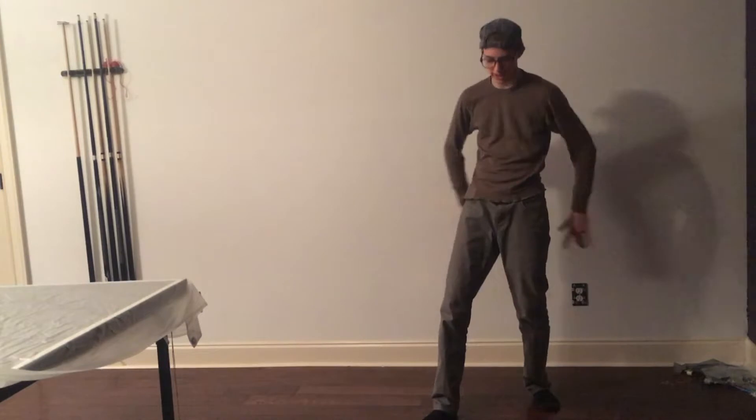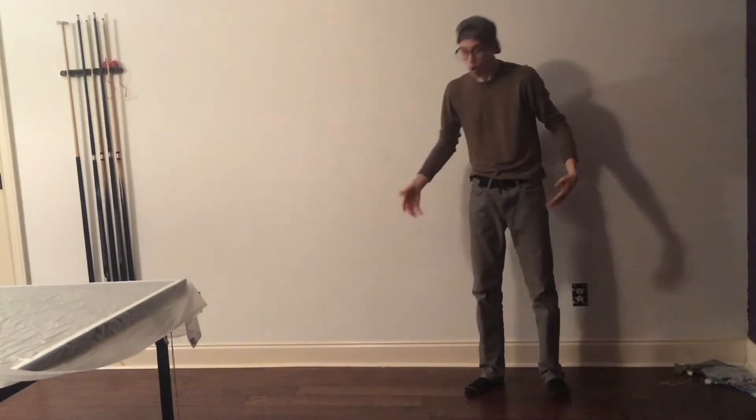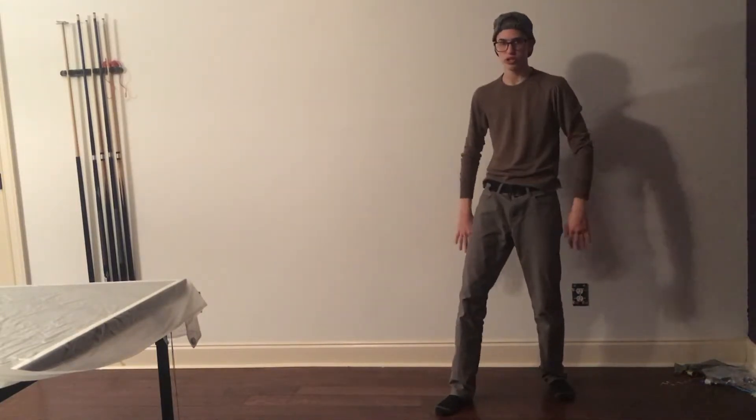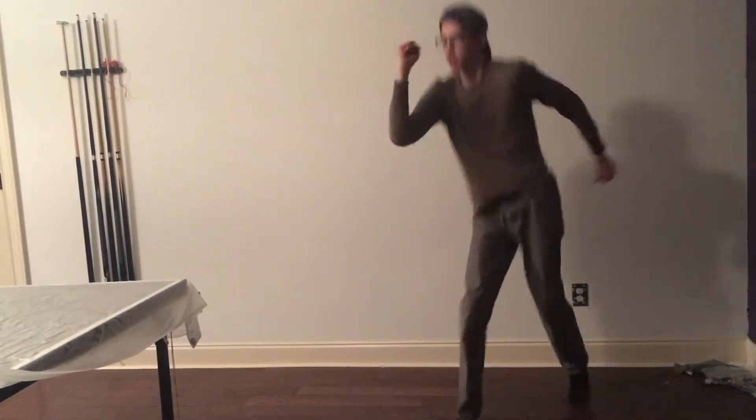Next you're going to do a hand clap. Put your hands right here by your hips and clap them up to your head. Hopefully this camera catches what my hands are doing. So you want to hold your hands right here: 1, 2, 3, 4.